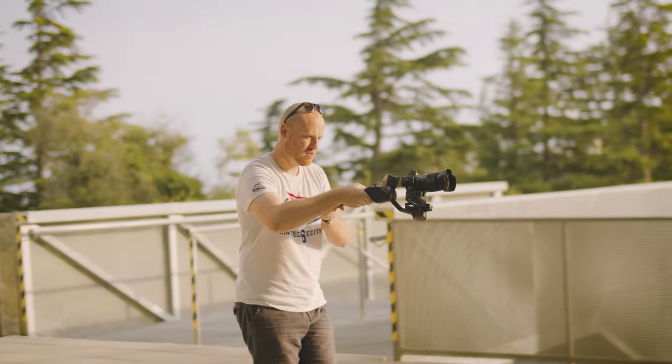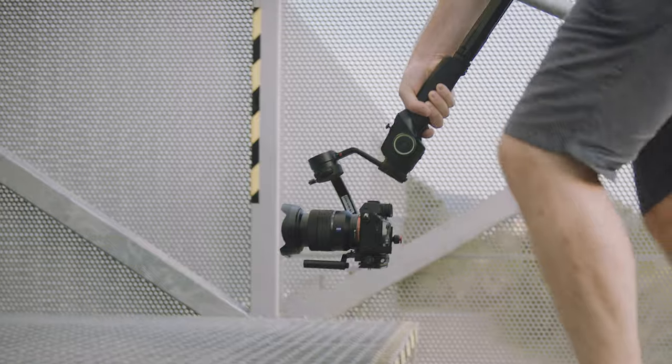Just like I promised, the full in-depth review of the Moza Aircross 2 is here. I don't like to make reviews before actually using a product in a professional way, just like a commercial shoot or wedding. Now I'm ready for an in-depth review.